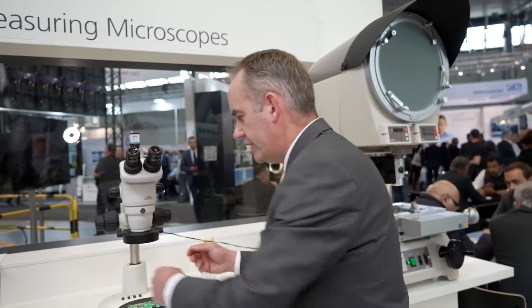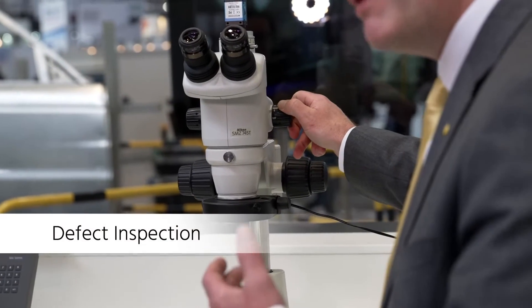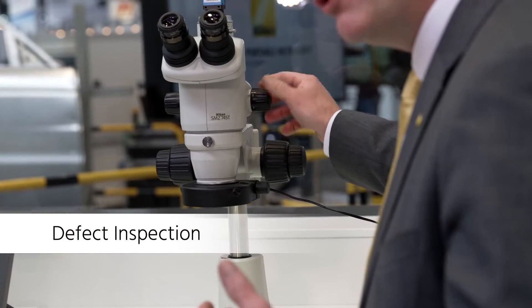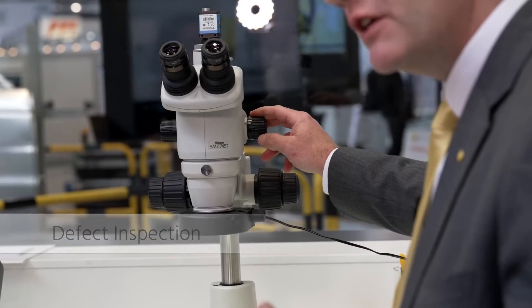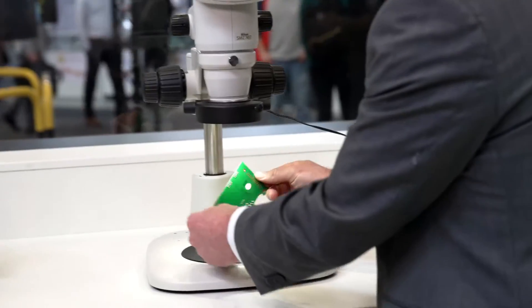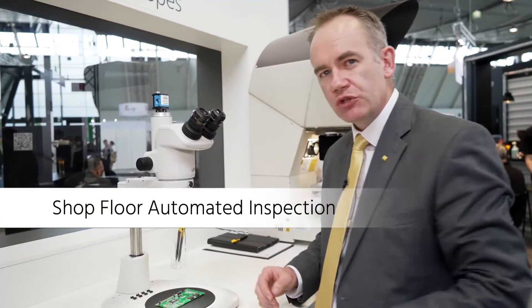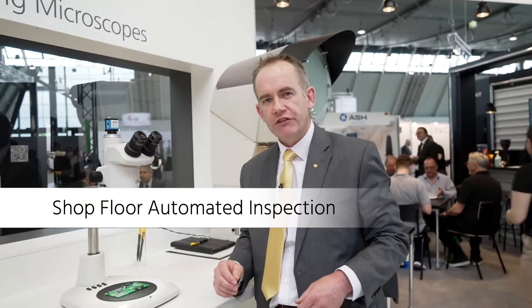The SMZ745 has a very nice working distance, LED illumination that runs completely cool, and you can zoom quite nicely — from maximum zoom back to lowest zoom while staying in focus all the time. You don't constantly have to change your hands, so you can pretty much operate underneath the microscope very easily and rotate your parts. For assembly work or inspection work, the SMZ745 is a very nice tool.